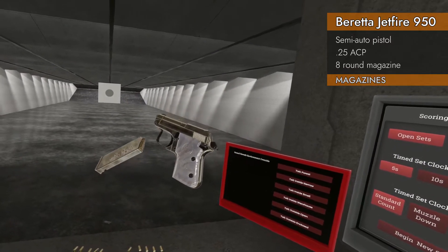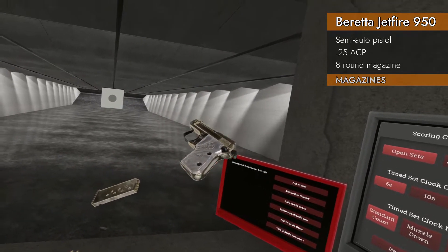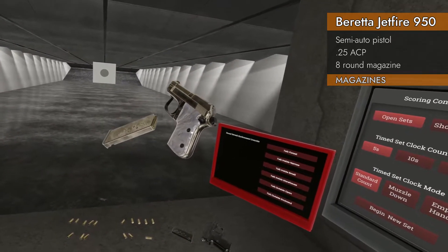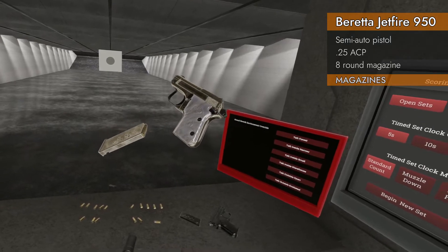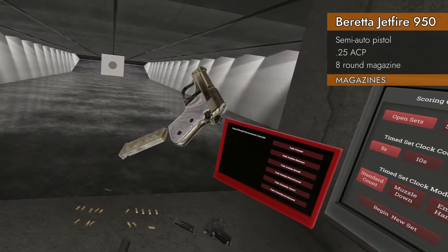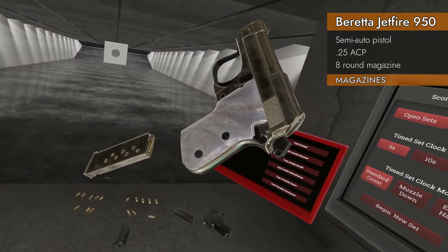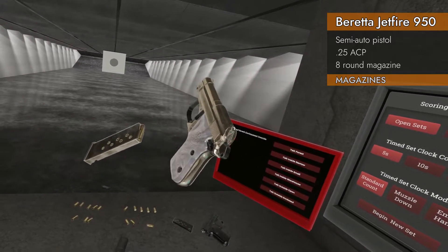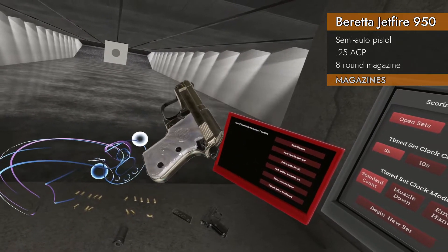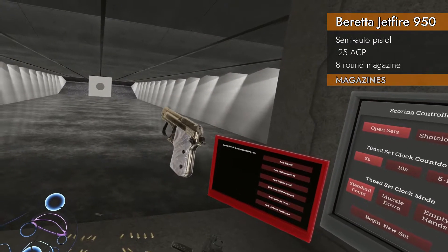One other thing I should mention: if you have physical magazine loading turned on, it is really difficult to get these tiny magazines into these tiny guns without bashing your controllers together or generally making a mess of things. So if you're gonna go in there, go in there really carefully. Hear that sound? That's me banging my controllers together trying to get these in. If you go a little off to one side, it works a little easier. I banged my controllers a bunch doing this video, let me tell you.